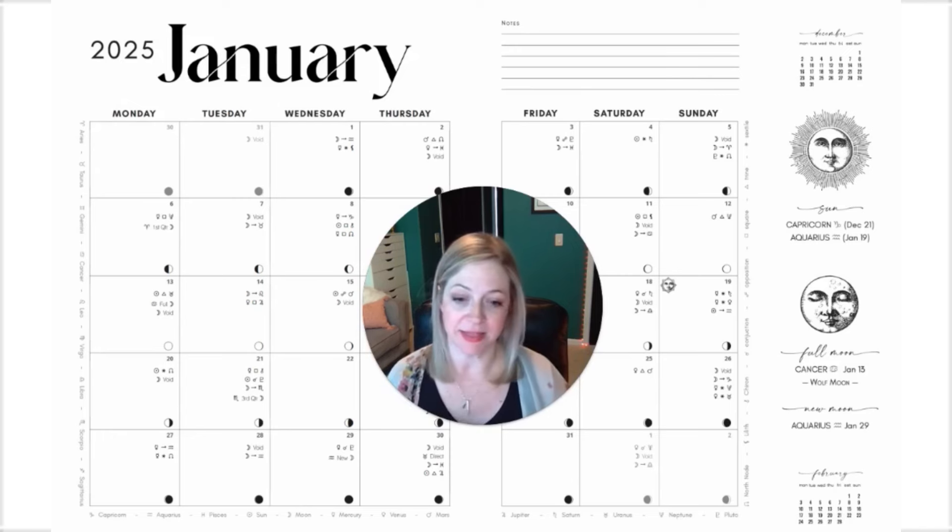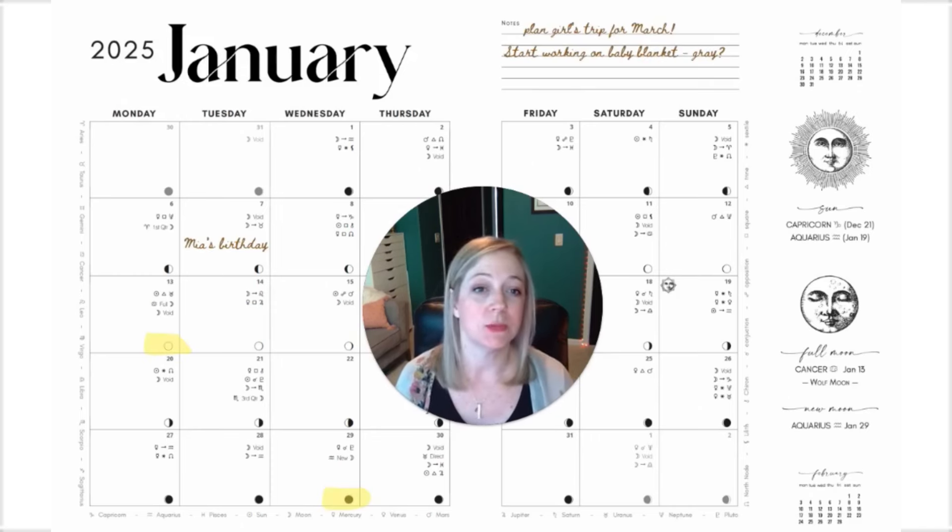We also show last month and the month to come so you can get a snapshot of those dates. There's room for important notes every month, and all of those lunar phases are on there so at a glance you can spot where the full moon and the new moon are going to fall.